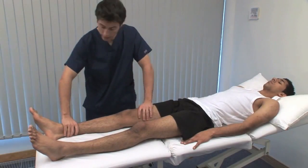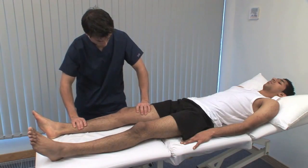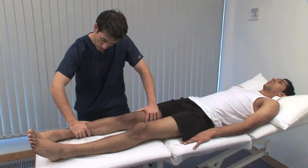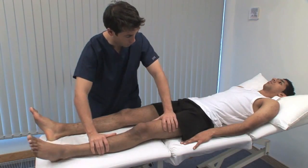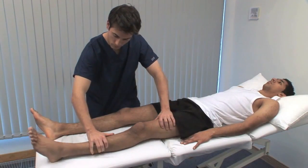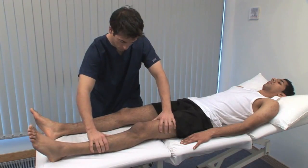Just relax your leg. Test rotation of the hip first with the leg in extension. Roll the leg on the couch using the foot to indicate the range of rotation. The normal range is 45 degrees in each direction. Painful or restricted rotation movements are common in osteoarthritis of the hip.